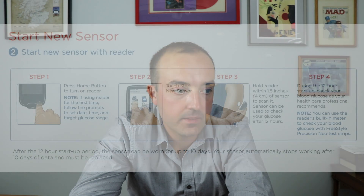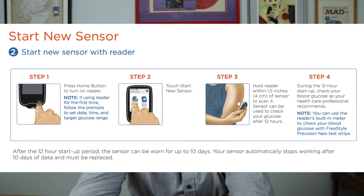There is a process to starting a new sensor. Press the home button to turn on the reader. There's a little icon that says 'start a new sensor.' Hold the reader within 1.5 inches of the sensor to scan it. The sensor needs about 12 hours to get going. During that 12-hour startup, you would do finger sticks as normal, and you can use Precision Neo test strips, which actually work with the reader that comes with the Freestyle Libre.